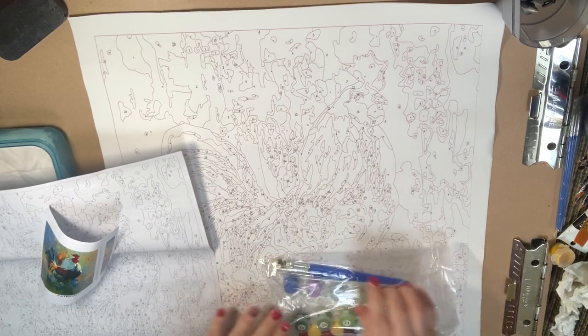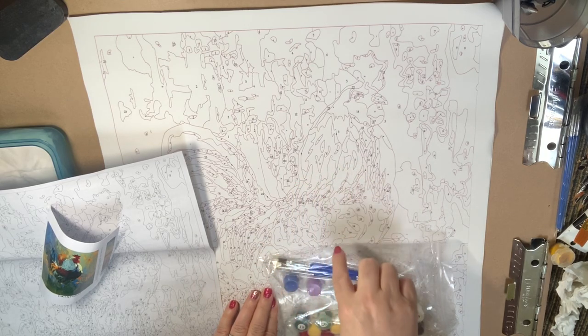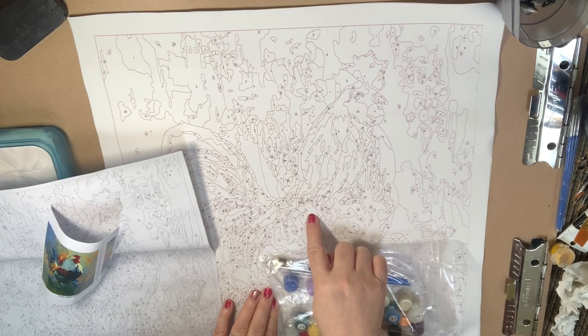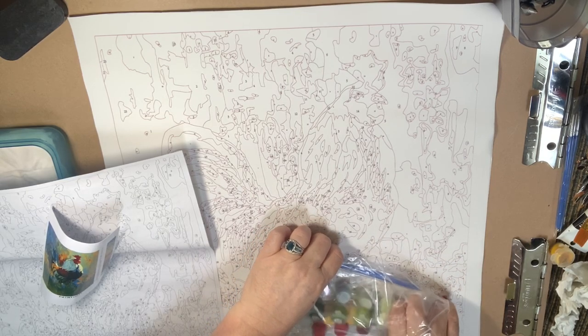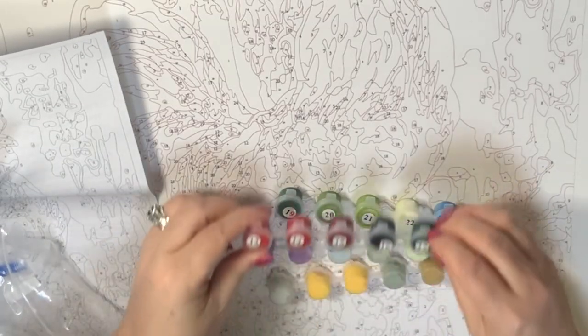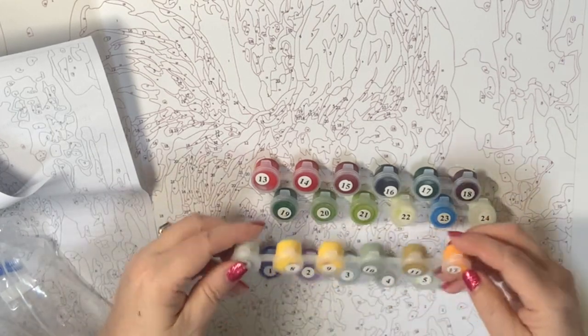Let's test a few paints. This canvas has very deep pores on it, so it's going to probably take a couple of layers for me to get the paint to cover without gesso. As you know, I will be adding gesso to this piece before I paint it, but for the review I'm going to not gesso it and we're just going to test a few paints now.